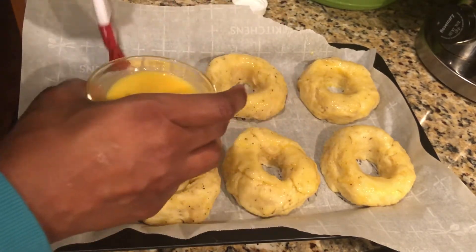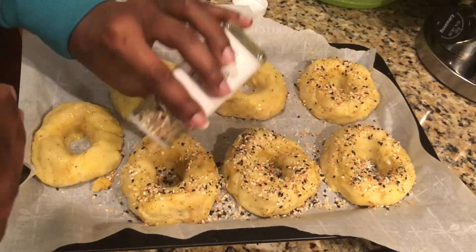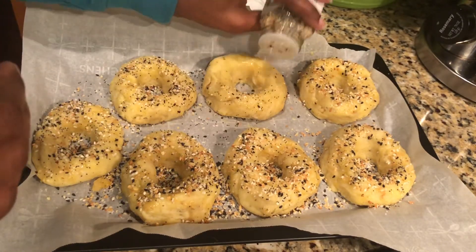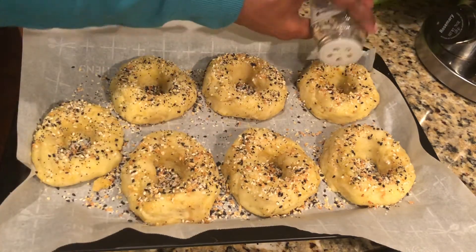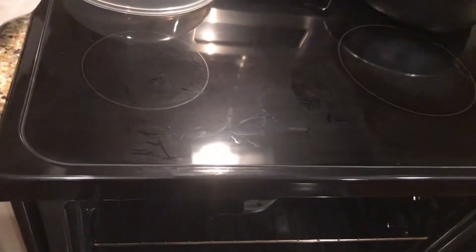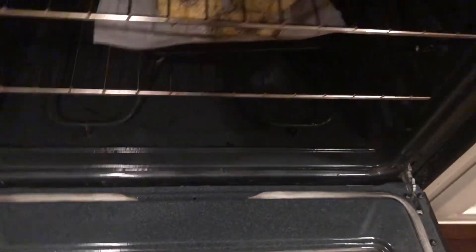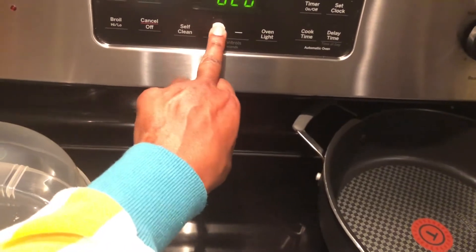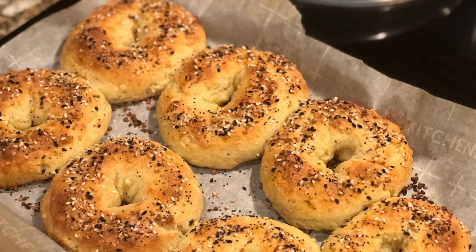Then I sprinkle my everything bagel seasoning on top of the bagels. I got mine from Trader Joe's — I'll link the everything bagel seasoning in the description box so you can get some if you're unable to get to Trader Joe's. Then we put them in the oven, which was preheated to 425 degrees, for about 13 minutes. The recipe called for 12 to 15 minutes, and I like to set it right in the center of that range.